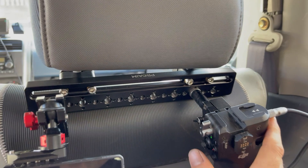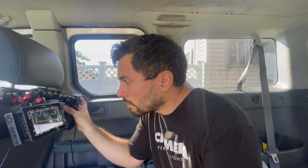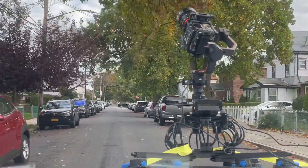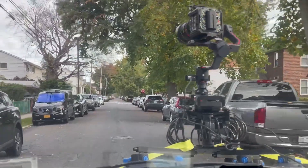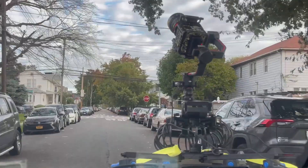Here we've utilized the Pro-Am headrest bracket for a workstation on the go. This is a modular and versatile system that you can customize to dial in each setup. I appreciate how the arms on the SuperGrip are adjustable, allowing me to modify the rig each time for each individual scenario.